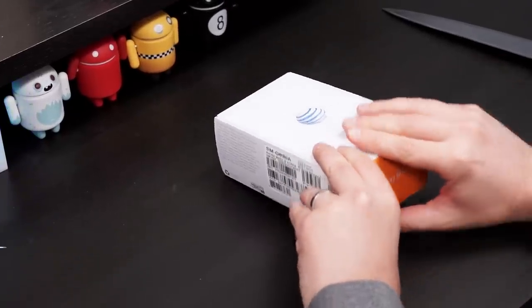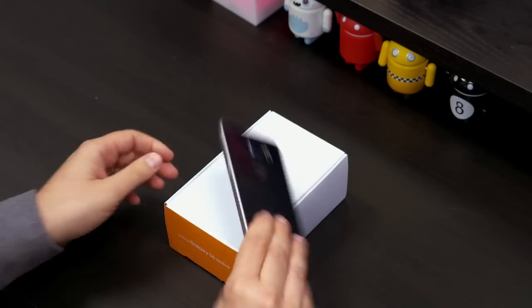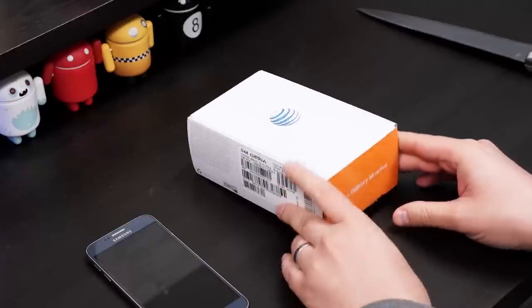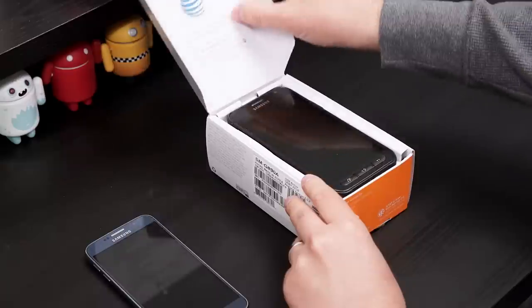It didn't take Samsung very long to take the gorgeous looking Galaxy S6 and kind of ug it up a little bit. But what you get with that little bit of ugliness is a phone that can take a beating. Let's go ahead and open it up and take a look.